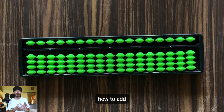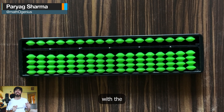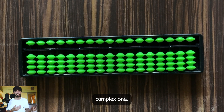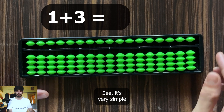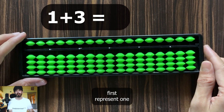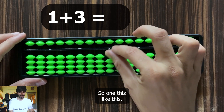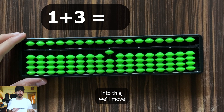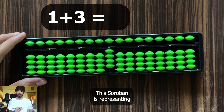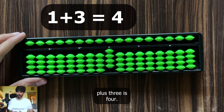To learn how to add and subtract numbers on a soroban, let's start with a very simple example and then slowly move on to complex ones. Suppose you want to do 1 plus 3. You will first represent 1 on a soroban — right now it's a 0, so set it to 1. Now to add 3, we will move 3 earth beads up. So now the soroban represents 4. So 1 plus 3 is 4.